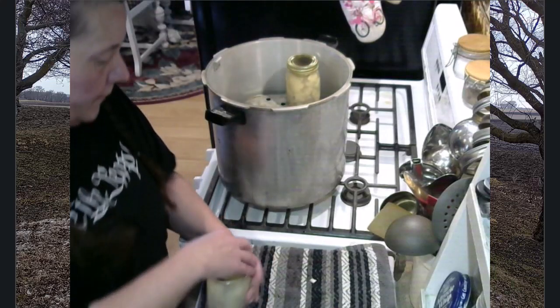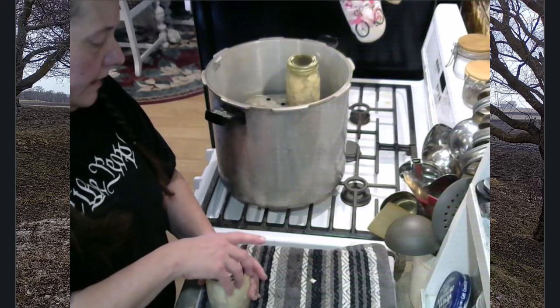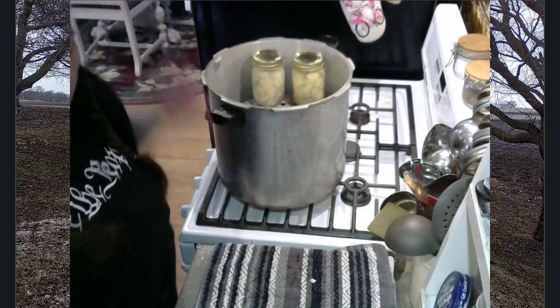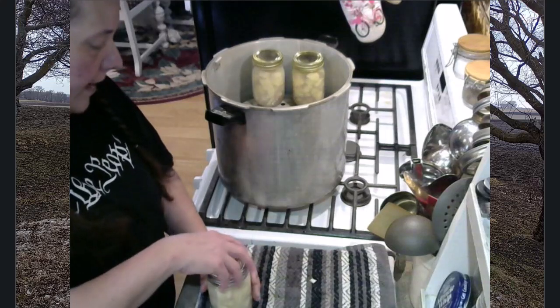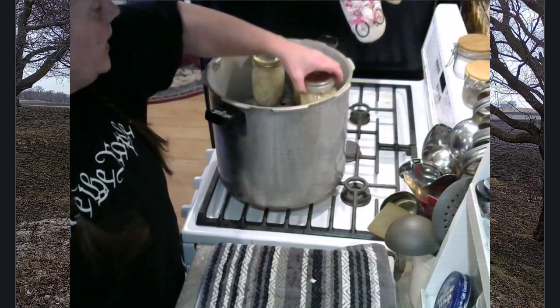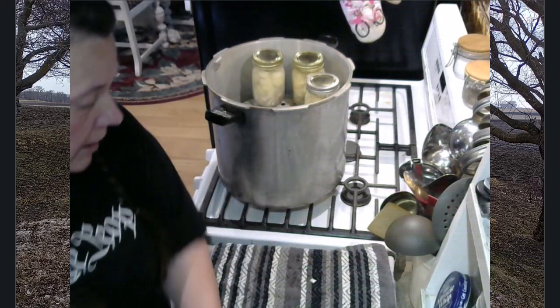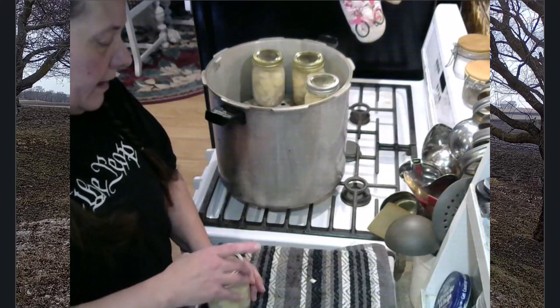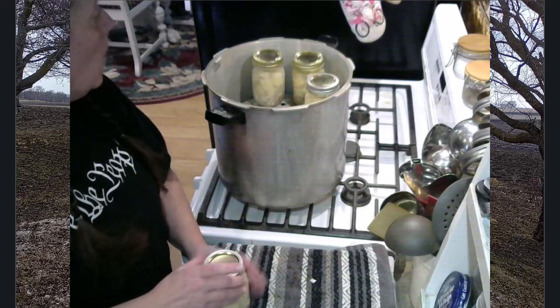Now if you would prefer not to pressure can, or prefer to water bath, this soup would require a 4-hour hot water bath. So in the pressure canner, pints of clam chowder are 100 minutes; if you are going to a hot water bath, it would be 4 hours.